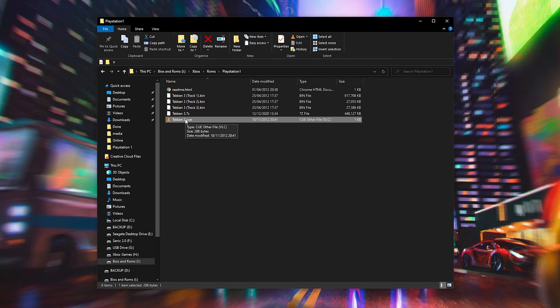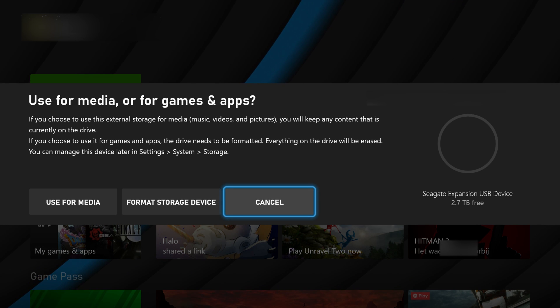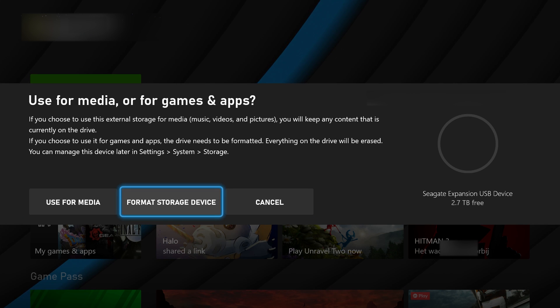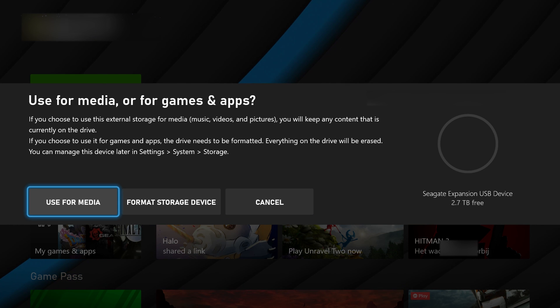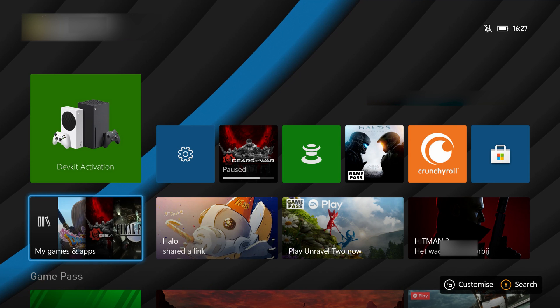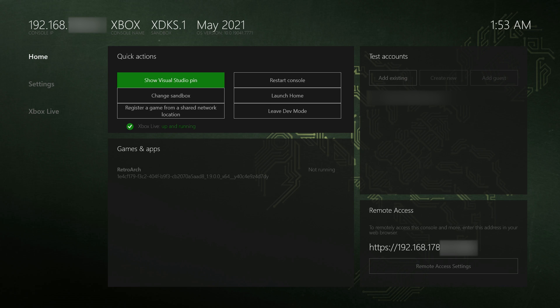Once your external drive has your BIOS and your game on it, take it out of your PC, plug it into your Xbox, and continue from there. When you plug in your drive for the first time you might get a pop-up asking if you'd like to use it for Xbox game storage or media storage. It's really important that you select media storage so you can add whatever files you want. If you select game storage it will fully wipe your drive and only allow Xbox games to be installed.